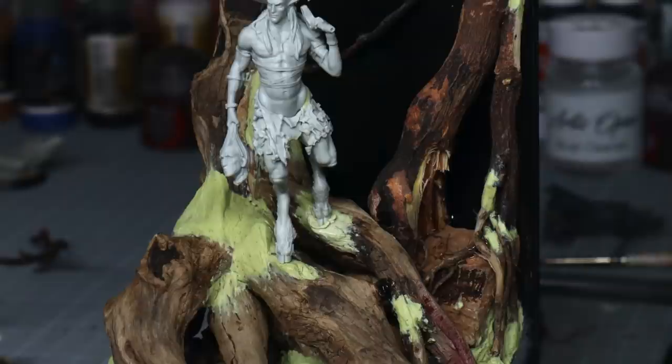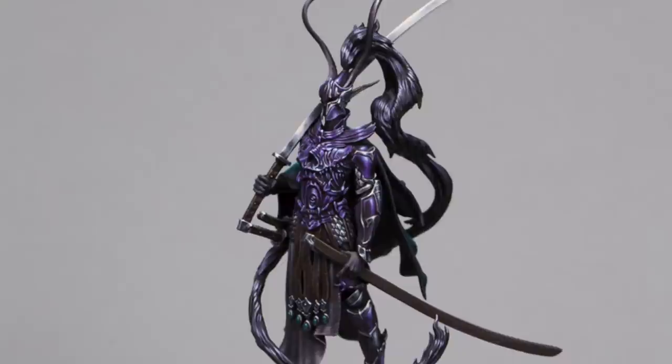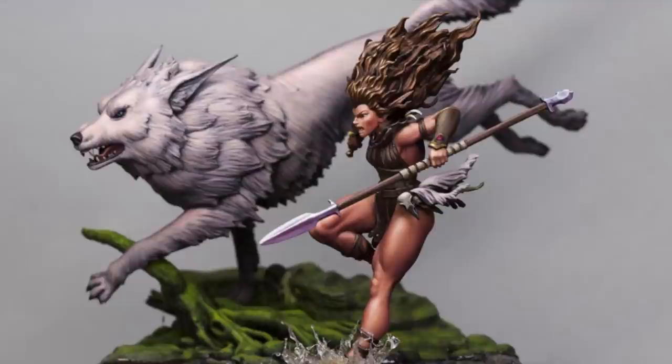I painted quite a few of the box arts for the Kickstarter, and despite being one of my favourites, it took me a long time to actually get around to this figure. I probably owned it for almost a year before actually beginning recording these tutorials and starting the model.